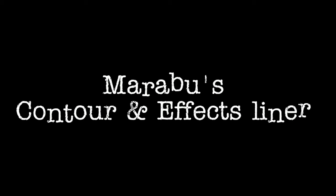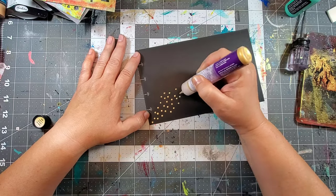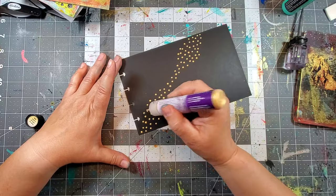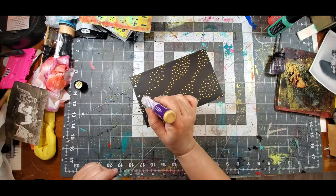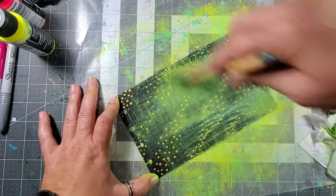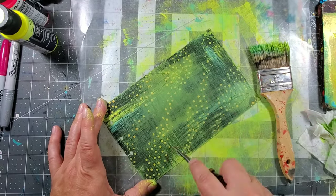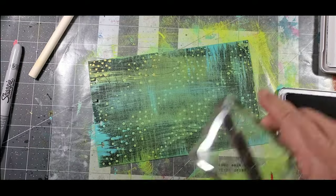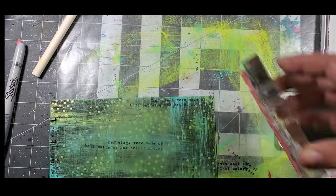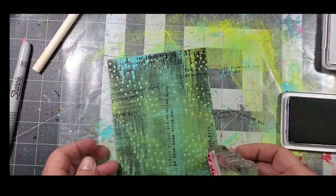Next I'm using Marabu's contours and effects liner — this is made specifically to use with silk, but I use it in a lot of different ways. It doesn't leave a raised effect like the pearls do, but it's a super vibrant gold. Here I'm using a dry brush adding some acrylic paint, not very heavy, because I want some of that gold to peek through. Then I finish off the background by adding a text stamp — easy peasy lemon squeezy, this one's done.